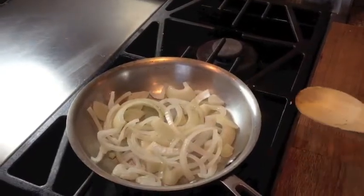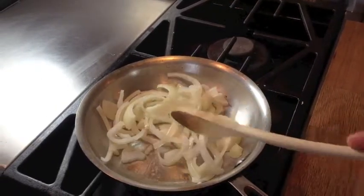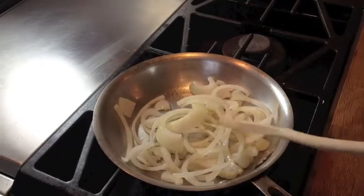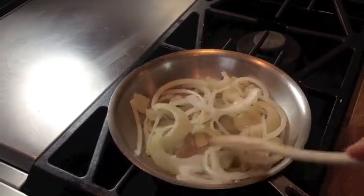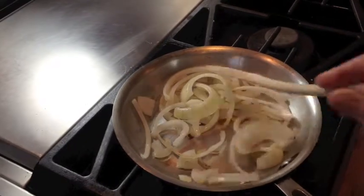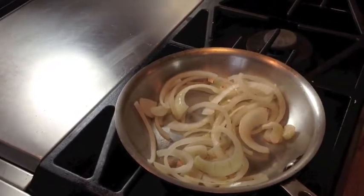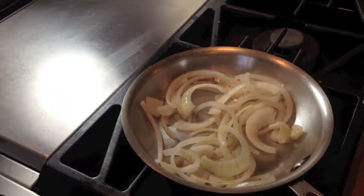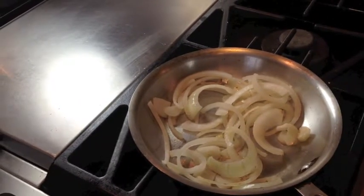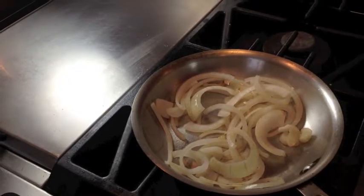So here's how you do it. To caramelize your onion, you slice an onion about a quarter of an inch slices and put them into a nice sauté pan. Coat it with a little bit of olive oil and then start the cooking process. The key is to keep the heat relatively low — they have to cook slowly, not too fast. You don't want them to brown up too quick.